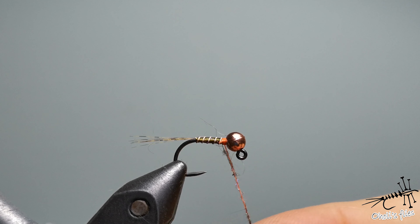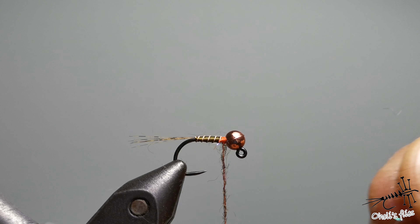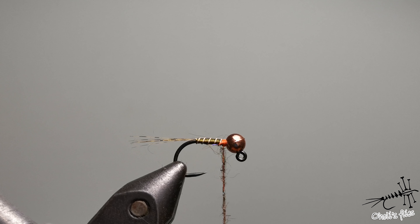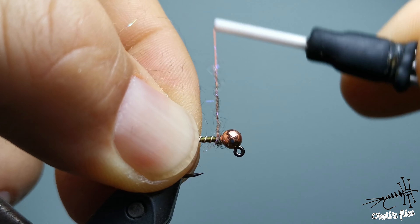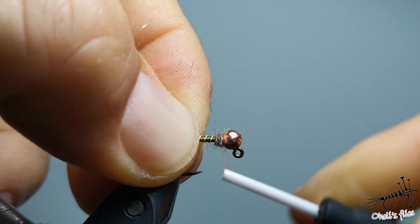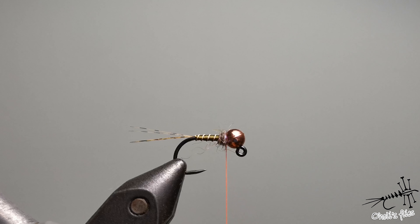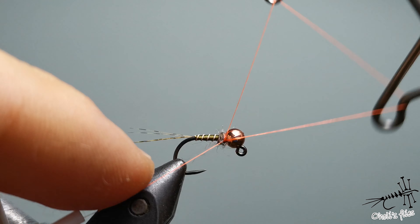Now it's time to use my favorite dubbing — UV squirrel with some UV dubbing. You can see it shining here. The trick to making a good thorax and not going too far into the body is to use just a little bit of dubbing. As you can see, I'm using a ridiculously small amount, but it will still cover the thread.